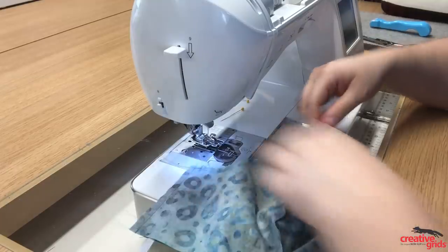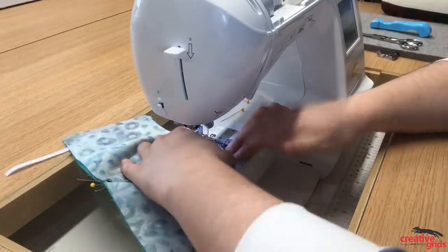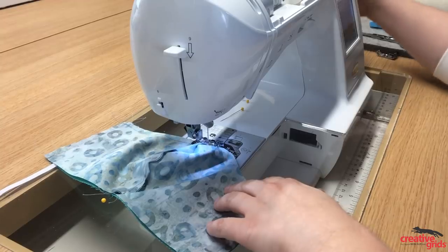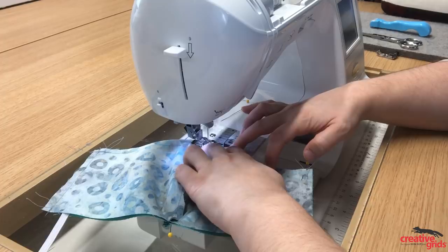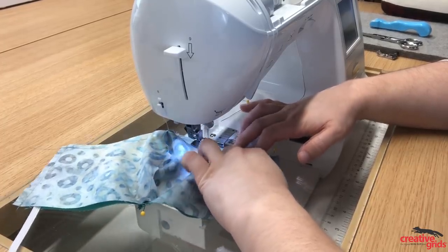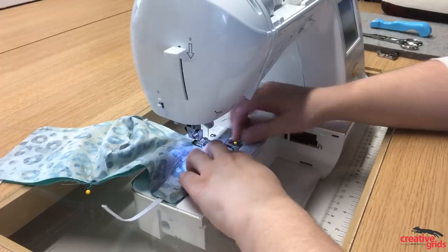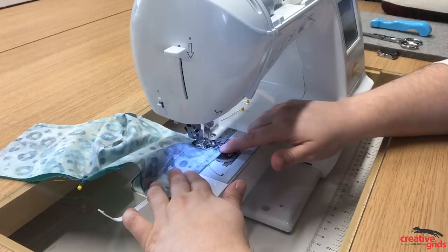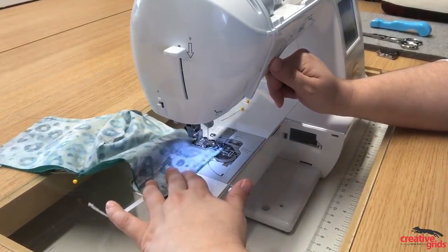Now flip it over and sew the other side of the curve, picking up right where we started. You'll have a perfect curve that is the same on either side, so it'll be nice and symmetrical. Make sure to remove your pin before you continue on, then back-tack a few times to make sure that the elastic is secure.